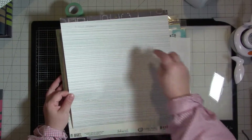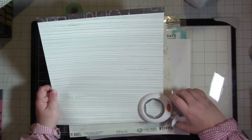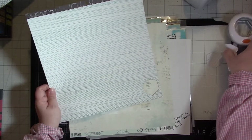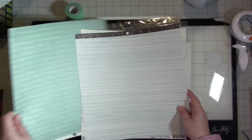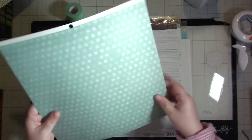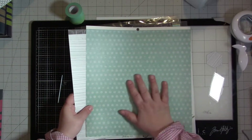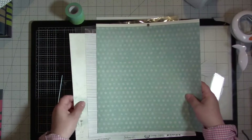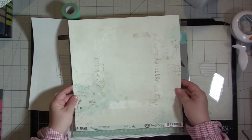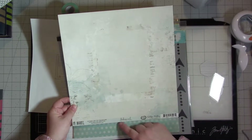I have some papers here. This one came out of a paper pack — it says 'hello friend' — but I'm not gonna be using those words; I'm gonna use it to punch out some hexagons. I went through my scraps but didn't have any that really matched, so I pulled out this paper from a pad. Again, I'm just using these to cut out some hexagons, and I wanted my layout to be pretty tone-on-tone. I'm going to use this 49 and Market paper — Vintage Artistry, I think it's called Ambrosial.